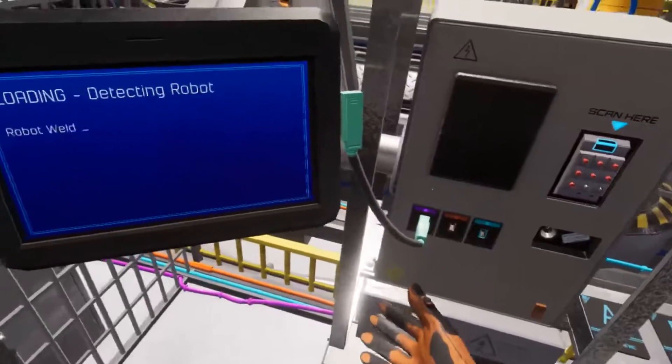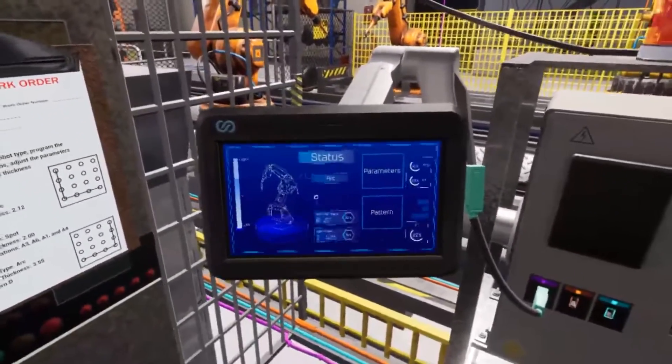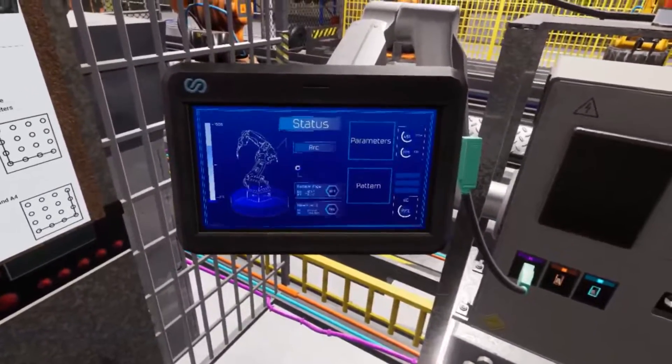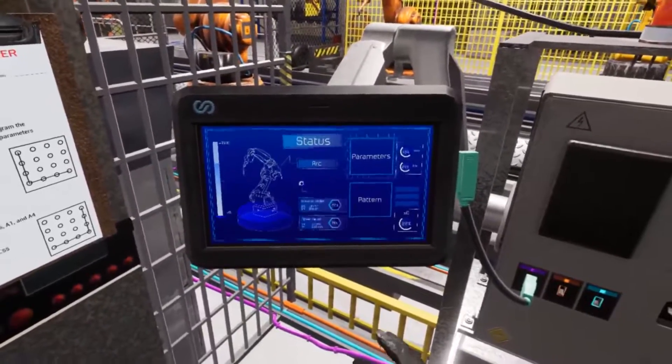The programmer's tablet should automatically detect the type of robot arm in row one. You should see two main options on the home page: parameters and pattern. First we'll set the parameters for this pair of robot arms — select the parameters button from the home page of the programmer's tablet.